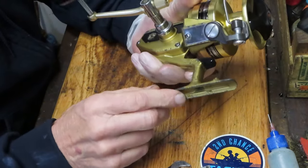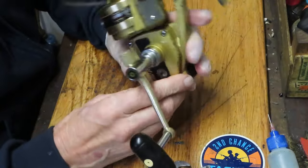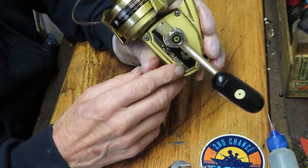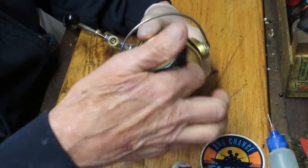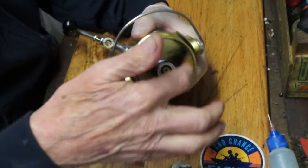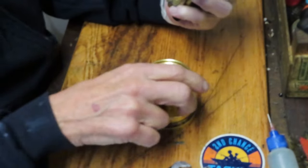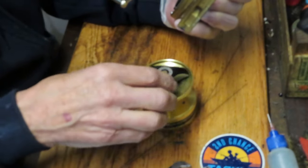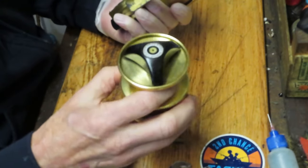This is a beautiful reel and we're going to take care to service it. We'll explain a little bit about it, and if you like these types of videos I want to encourage you to subscribe to my channel. That way you'll see the videos I'm posting, how to service them, and if you're looking for one you'll see how that reel is made.